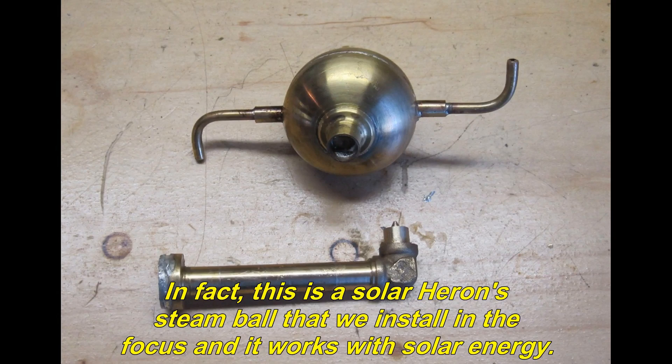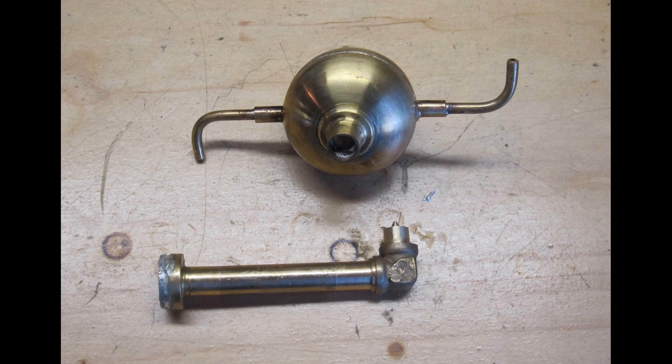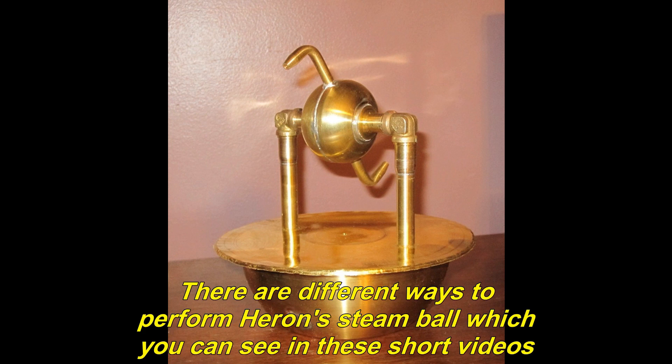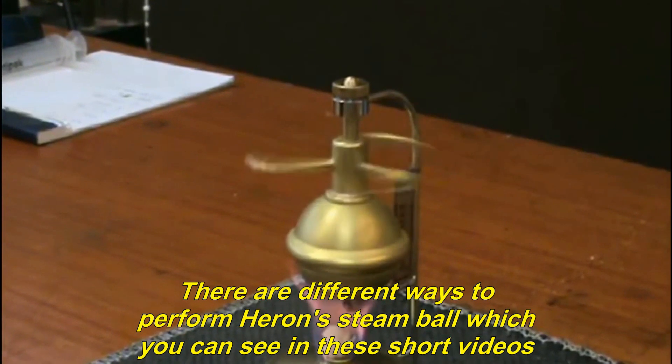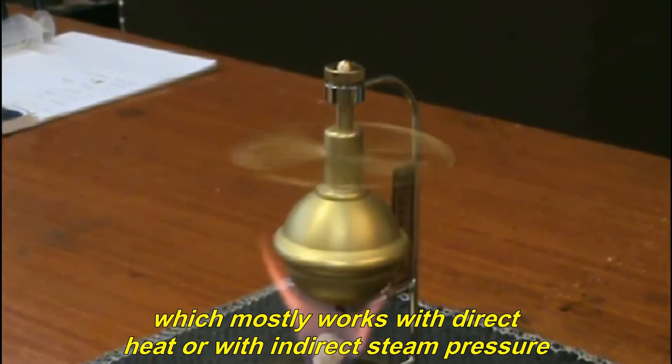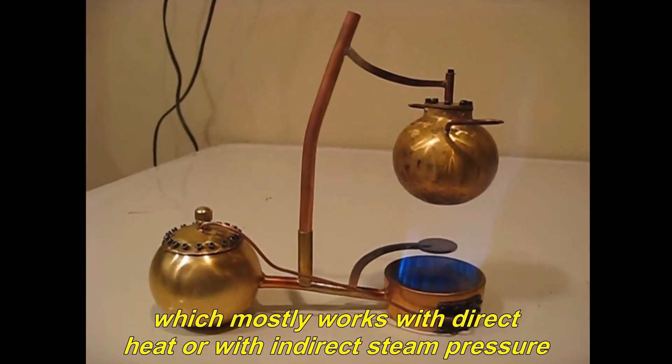In fact, this is a solar Heron steam ball that we install in the focus and it works with solar energy. In these pictures you can see Heron steam ball types. There are different ways to perform a Heron steam ball which you can see in these short videos, which mostly works with direct heat or with indirect steam pressure.